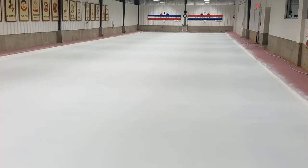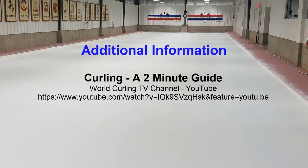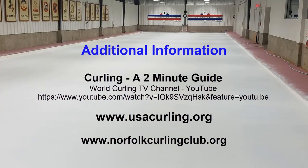Thank you for joining us on this brief ice-making tour. For a brief explanation of curling, please visit 'Curling: A 2-Minute Guide' on the World Curling TV channel on YouTube. For more information on the sport of curling, visit USA Curling at www.usacurling.org. And for more information about our club and our upcoming season, please visit www.norfolkcurlingclub.org. Thank you for attending a Weekend in Norfolk, and I hope you've enjoyed this virtual tour.